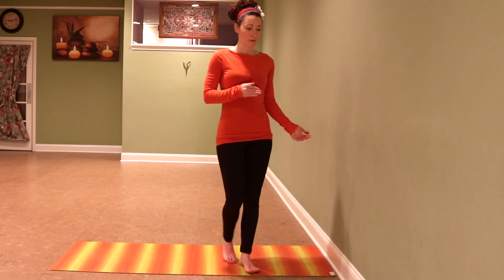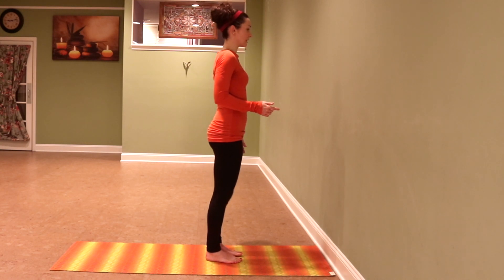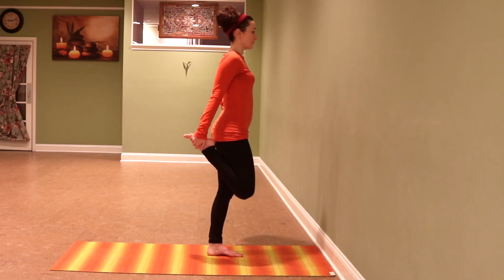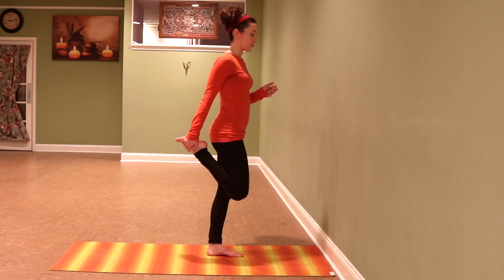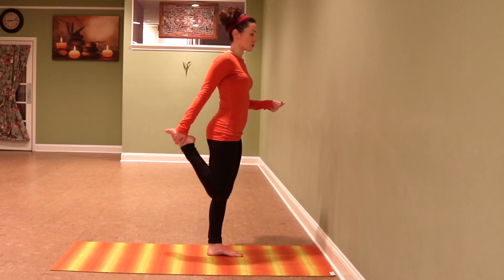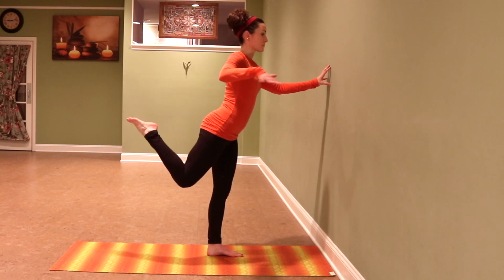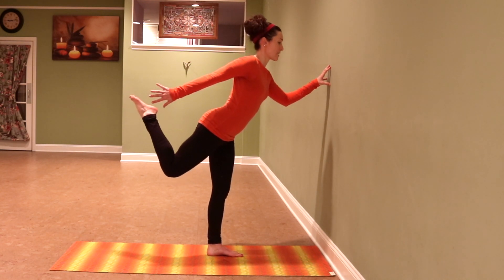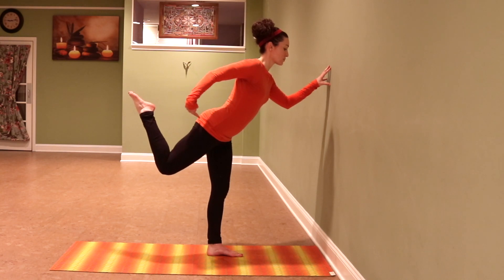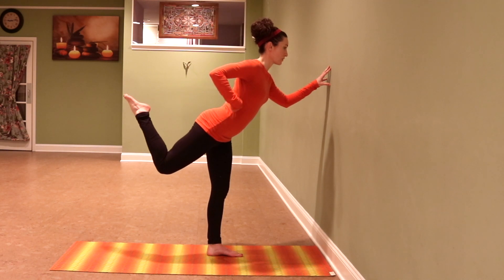Now I'm going to show you what that looks like if you did dancer pose the same way. Traditionally I would come down and grab my foot or put a strap around my foot, using the strength in my arm to get my foot where I want it. But today I want to see what internal strength I have in that leg to make the shape it has strength to make. So I'm going to pull my leg back and pretend like I'm holding my foot even though I'm not — a similar shape, but a very different experience. I feel so much work in my glutes, my hamstrings, my hip muscles.